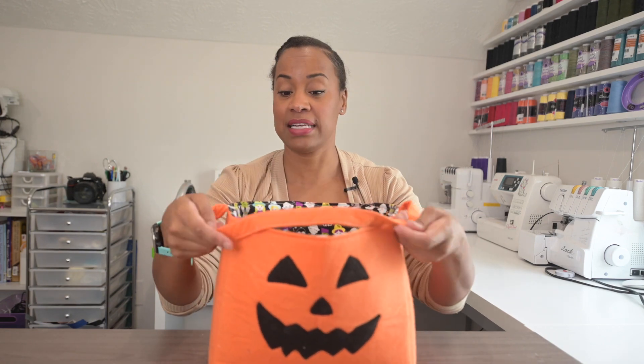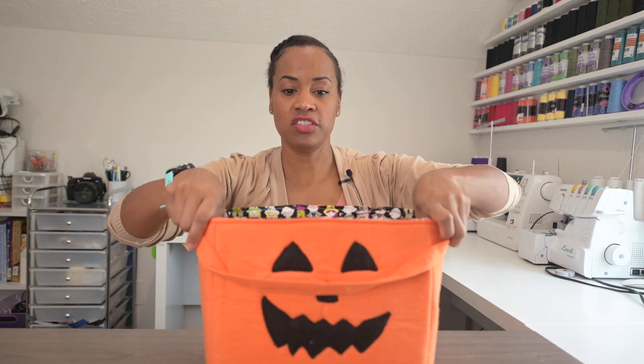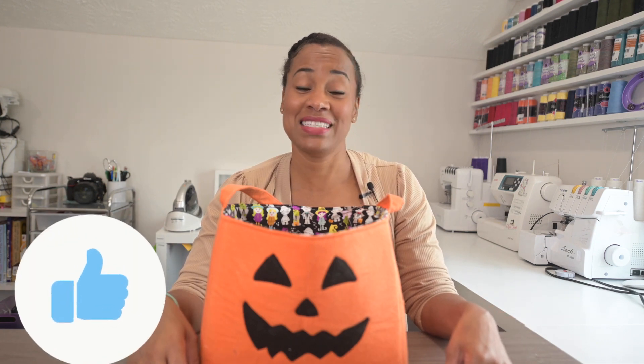Wasn't that the best thing ever? So fast, so easy, so fun — no more having to buy random bags for kids! You can even use these as storage baskets for your bathroom, kitchen, pantry, or fabric. I hope you had a good time this week. I cannot wait to see you next time on the Ellie and Mac YouTube channel. If you haven't already subscribed, please go down there and subscribe so you don't miss any of the fun. Hit that notification bell so you're here on time — I'm here every other Friday to hang out with you because we're friends.